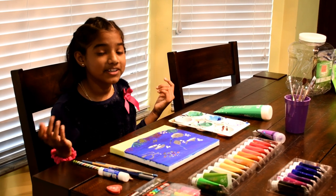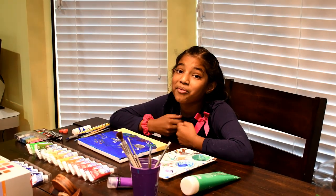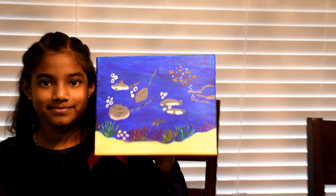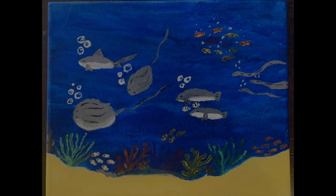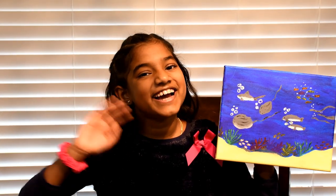So finally after a couple of days, I was able to finish my project. I am super excited that it came out the way I wanted it to. Here's my final painting. Hope you guys like it! See you next time!